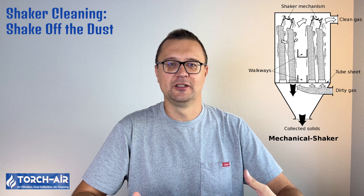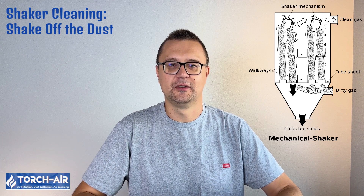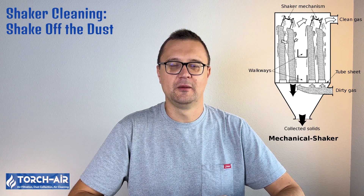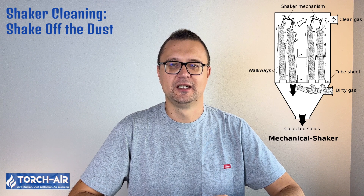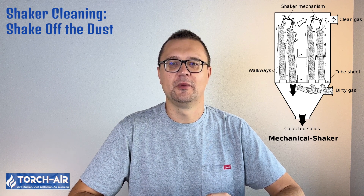Shaker cleaning — shake off the dust. As the name suggests, this method involves physically shaking the bags to loosen the dust, either manually or with a motorized mechanism. The dust falls into the hopper below and the bags are clean. Cleaning time is medium to long, ease of maintenance is medium, operational downtime may be required, and mechanical impact is medium — less wear and tear than pulsejet, but slower. Shaker systems, like the Vortex Vibro CP, Vortex Vibro OP, and Vortex Vibro Big, are often found in smaller or less continuous operations.